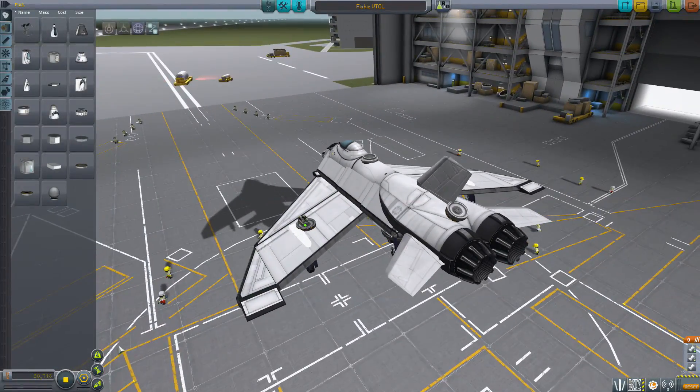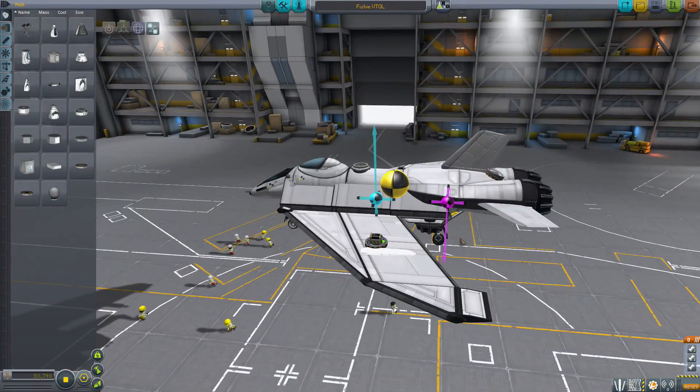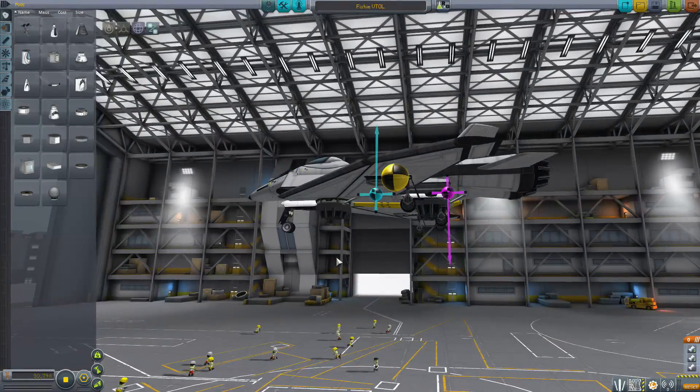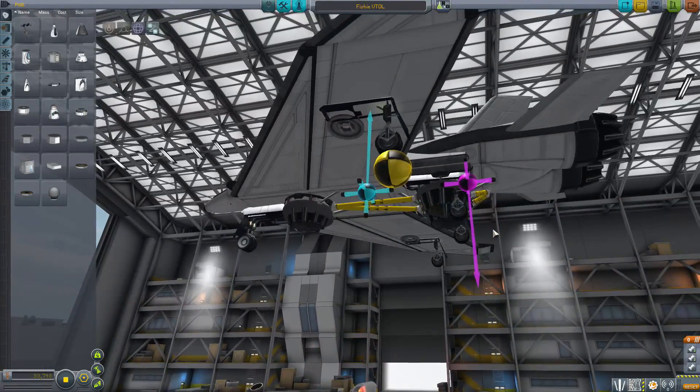I wonder how well it will fly, though. I just remembered — the parts were rebalanced. So it's entirely possible that this won't work at all, and it's not his fault. I want everyone to hope really hard, because if this doesn't work, that would really suck.